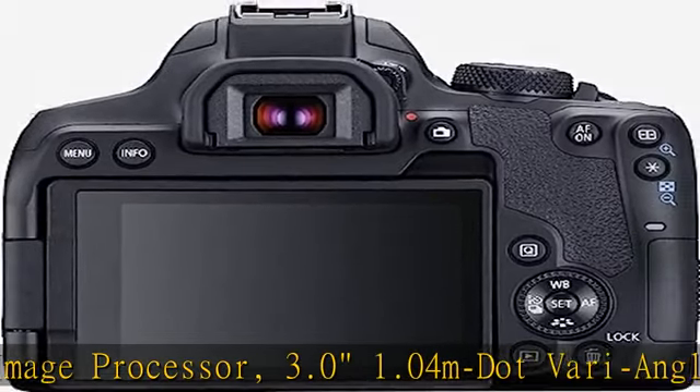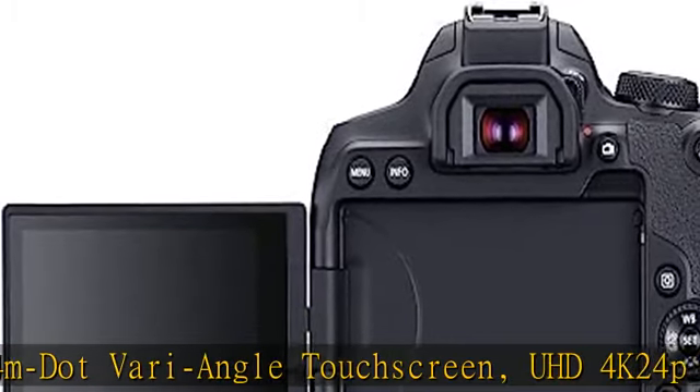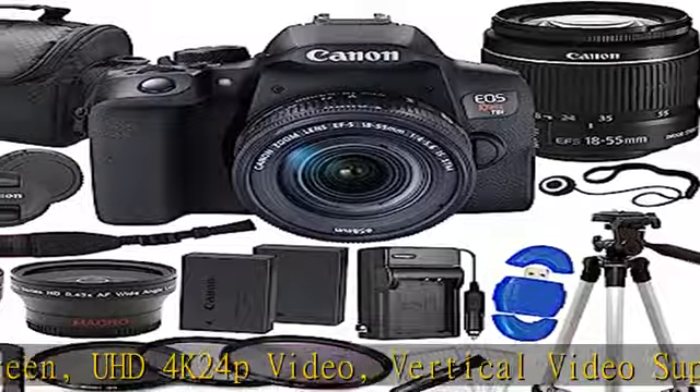White Box. Compact and lighter in weight compared to the F/3.5-5.6 version. This lens is quieter with near-silent operation and a quicker autofocus.